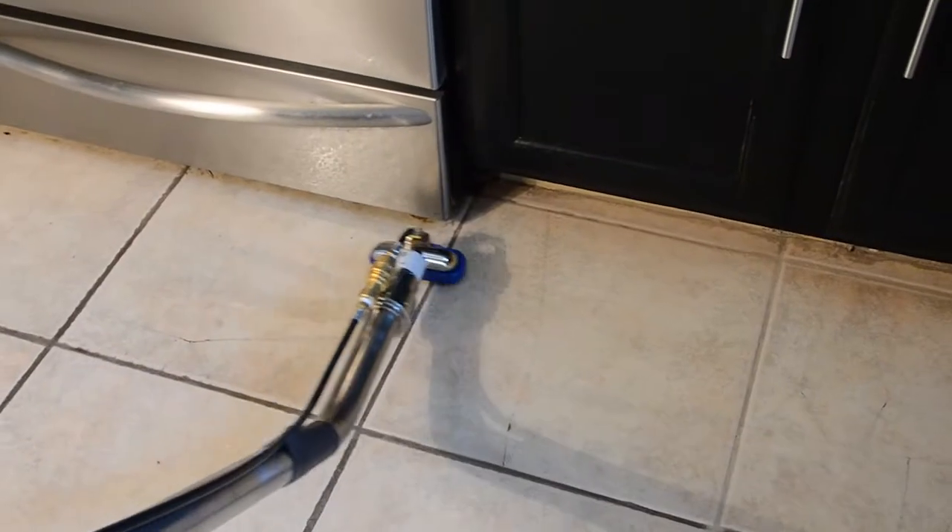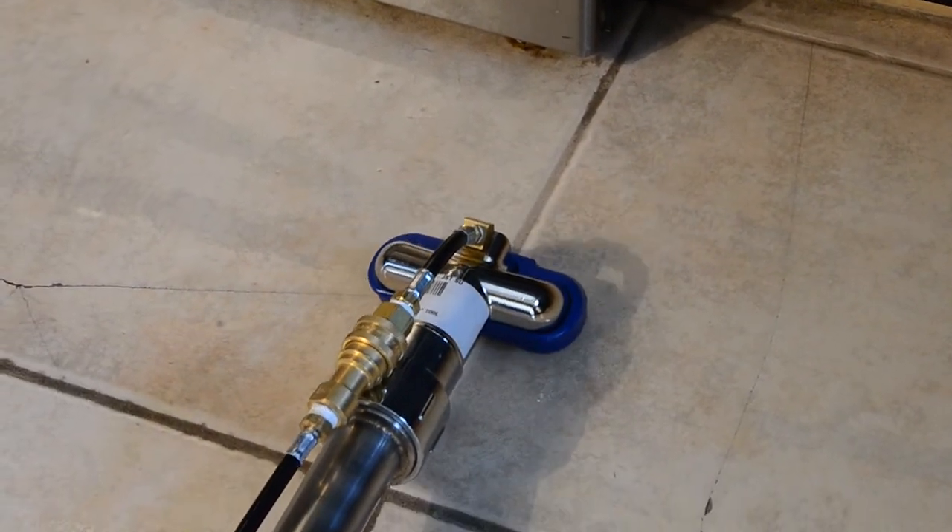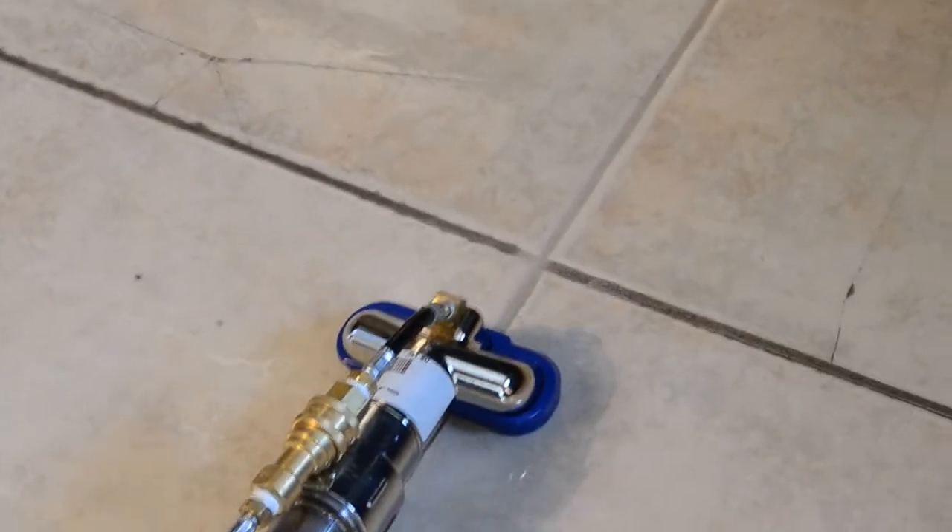When you need that extra power for really dirty grout lines, you can't go wrong with a Gecko 4-inch head, specifically designed for those grout lines.